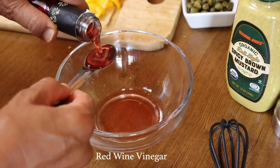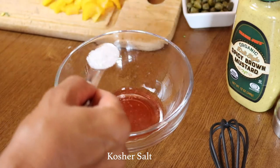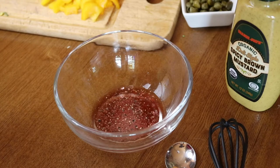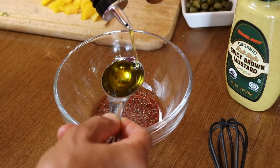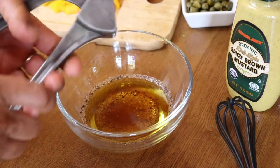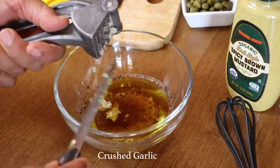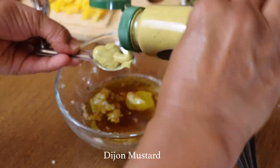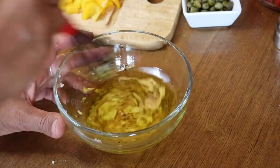Now we'll make our dressing with two teaspoons of red wine vinegar, a teaspoon of salt, and some freshly ground black pepper. We'll also be adding some olive oil — this recipe calls for three to four tablespoons, but you can reduce the amount if you prefer. I'm adding one large clove of crushed garlic — crushed is really the way to go, but you can also use garlic powder. I'm also adding two teaspoons of Dijon mustard.